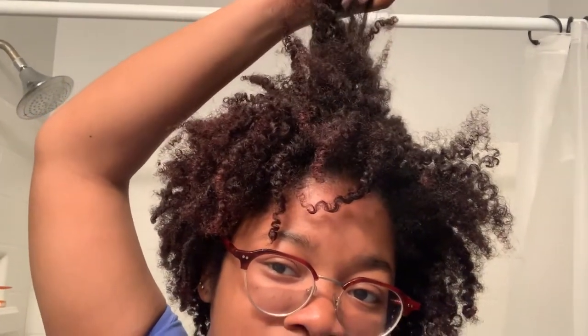Anywho, I'm about to get this process started. I'm about to separate my hair into six parts. If you're wondering why my hair is so curly — we know it's not always this curly — I just took out some twists that I had in. I took them out last night, and so now I'm gonna separate my hair.